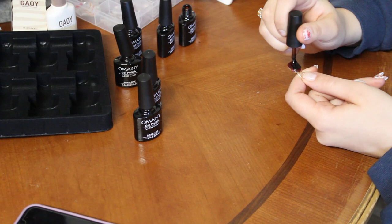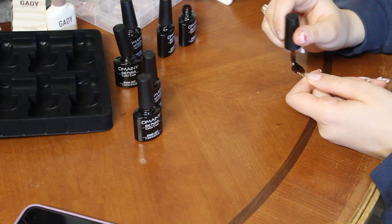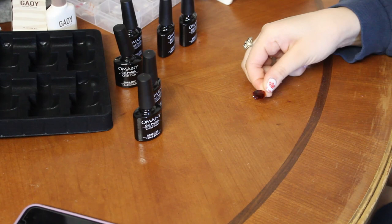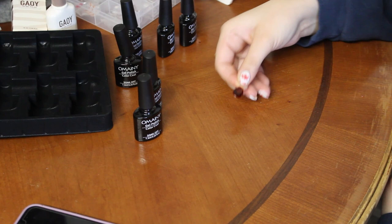I'm surprised this kit didn't come with any black because I've seen that in a lot of other tutorials. This is now a very red one. I'll cure it but I just want to see what it looks like first — kind of pretty. Okay, I'm going to cure this really quick.